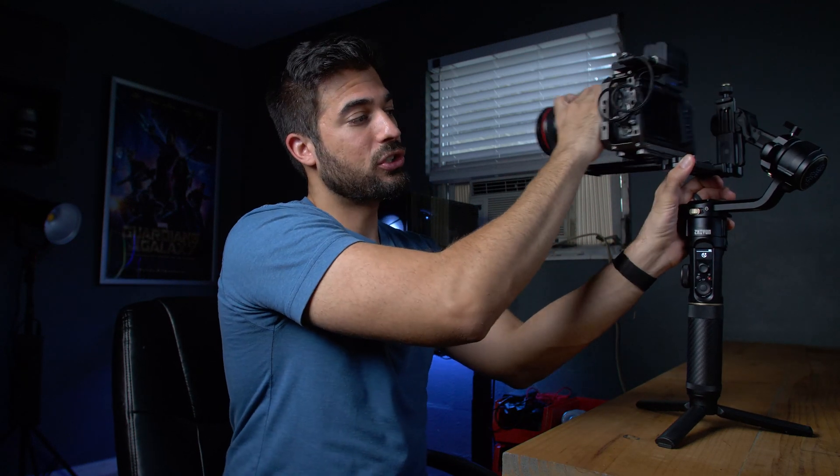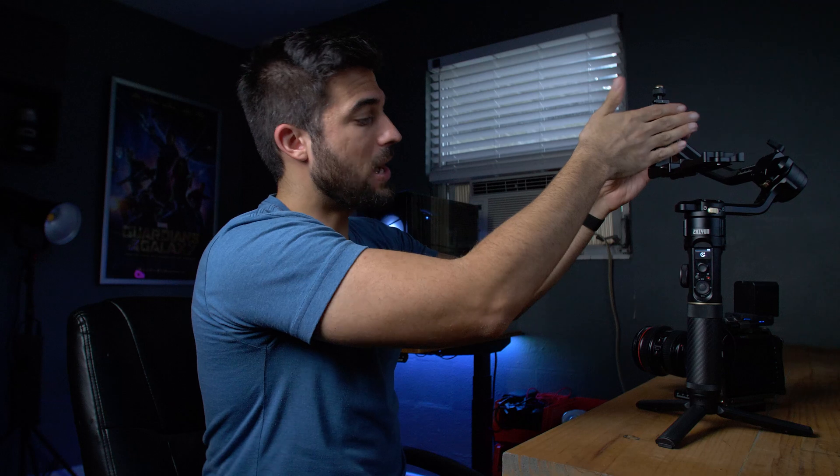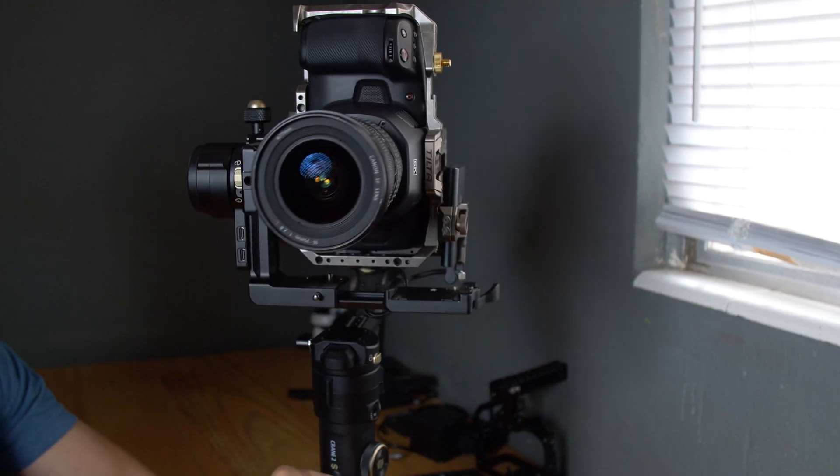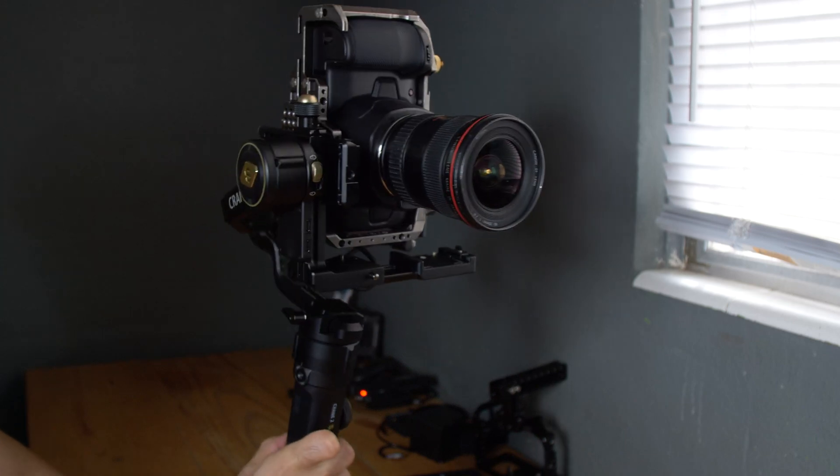It also has a new quick release mechanism where you take this lever and push it down, and it'll push this pin, making it easy to just slide your camera straight off. You also now have the option to mount your camera vertically so you can get some vertical video. You would just mount it right here on this vertical mount plate, and then you can get vertical video just like that. Makes it super easy. I don't think I would use that very often, but it does come in handy if you want to shoot social media content like Instagram stories. So it is a cool option to have.